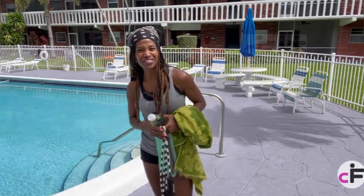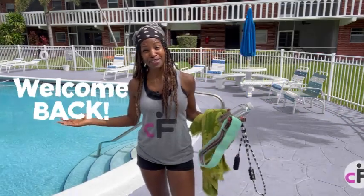Hey, it's your girl Carmel Jean-Francois, coming to you from sunny Florida. Owner and founder of Seafit Coaching. Welcome back to my channel.